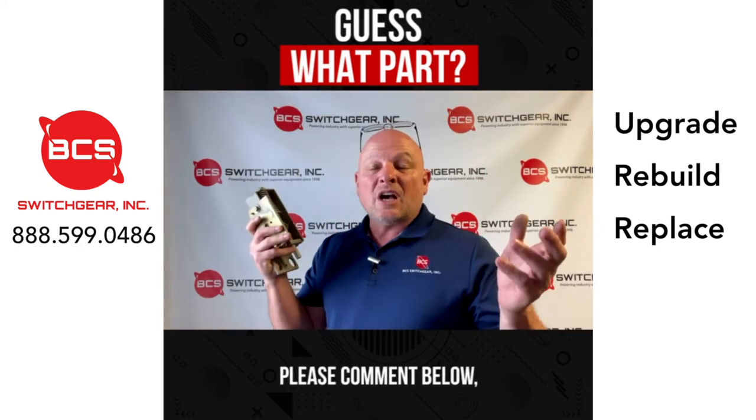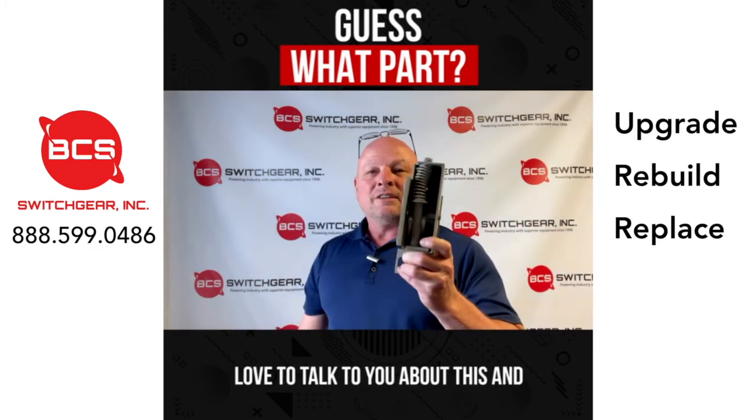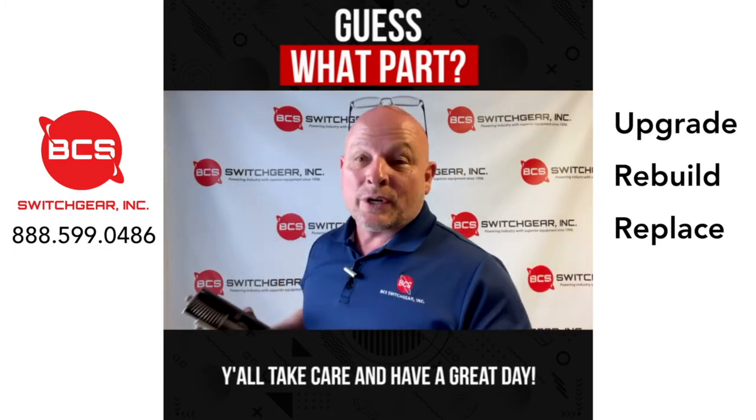I'd love to hear from you. See if you can guess what this goes in and what it is — please comment below. If you got the answer, I'd love to talk to you about this and see what you know. We will be sharing more videos like this. Y'all take care and have a great day.